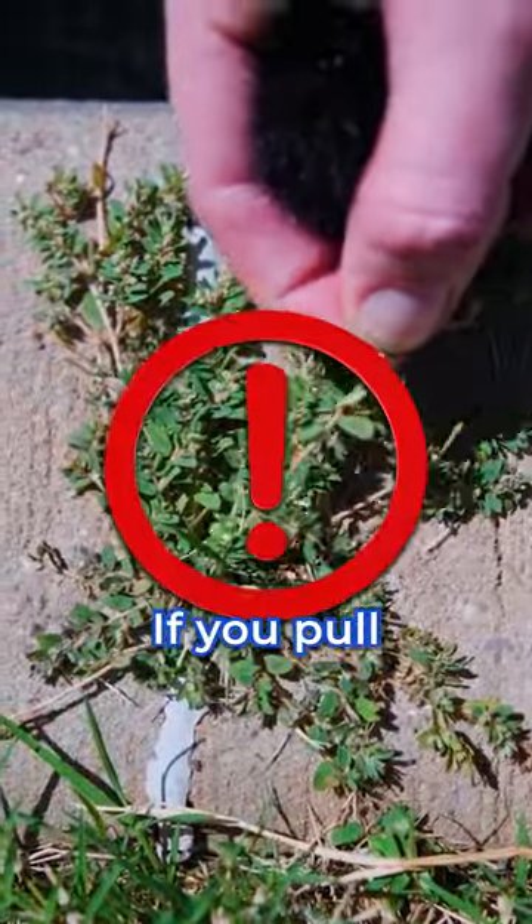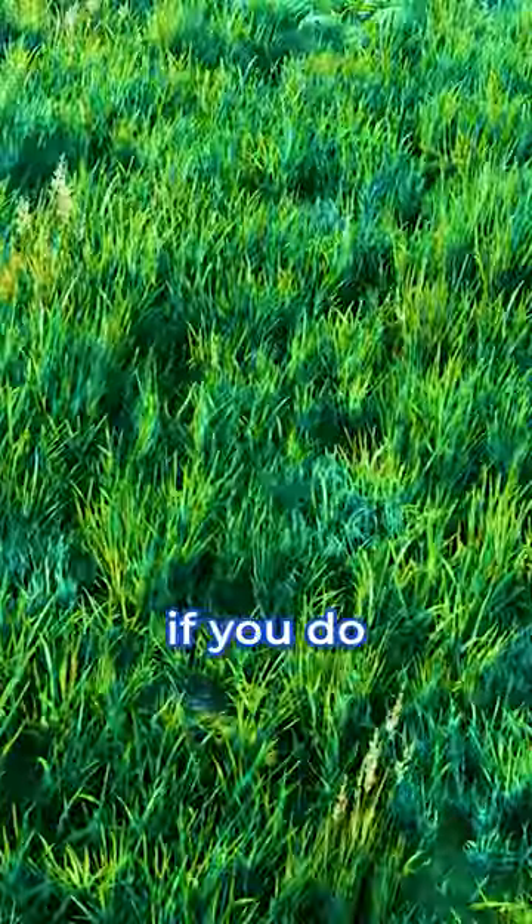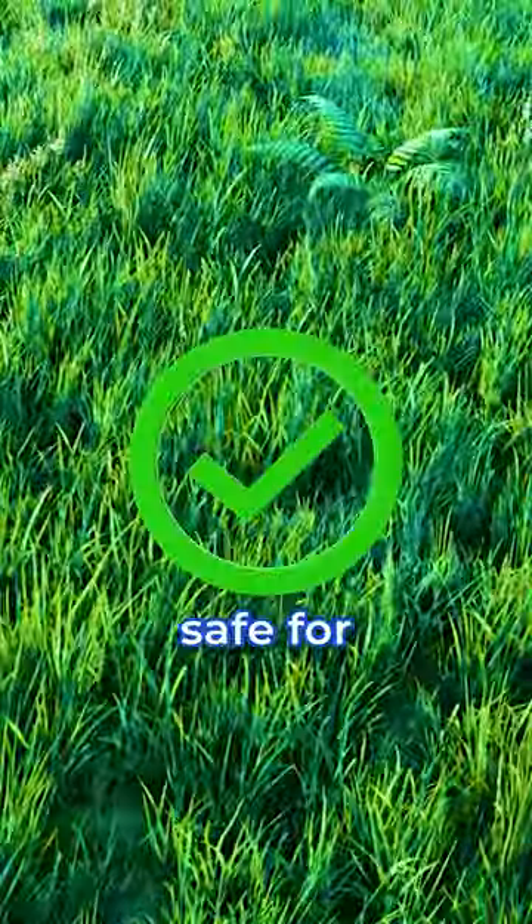The worst thing you can do is pull this. If you pull something like this, it's going to come right back. What you'll want to do is get a selective herbicide or a lawn care company to get rid of this for you. But make sure if you do get your own product, it's going to be safe for the grass around it.